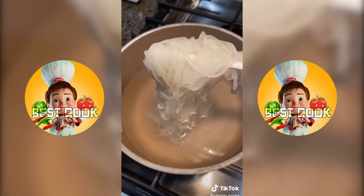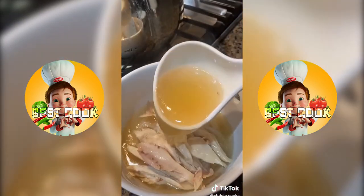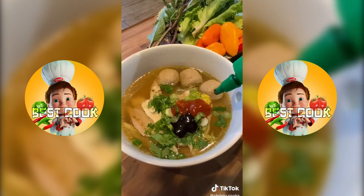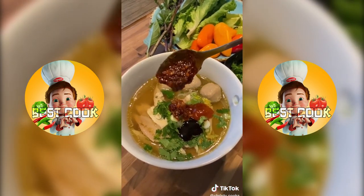Remove the chicken and shred it, and add meatballs if you'd like. I'm using fresh pho noodles — dunk them in hot water for 10 seconds. Then add in the soup, some green onions and cilantro, your favorite spices, and a squeeze of lime.